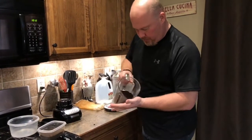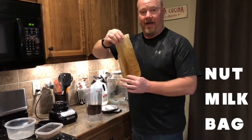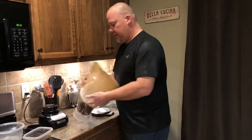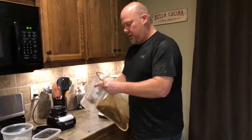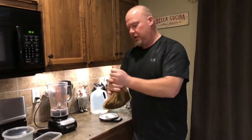Now we've got a decent coarseness. What we're going to want to do is use a nut milk bag — you can find these on Amazon, link down below in the description. Just pour those grounds into the nut milk bag. It will basically hold all the grounds while your cold brew is brewing.